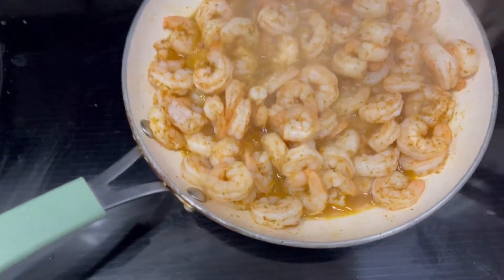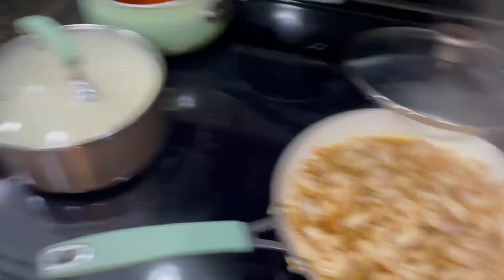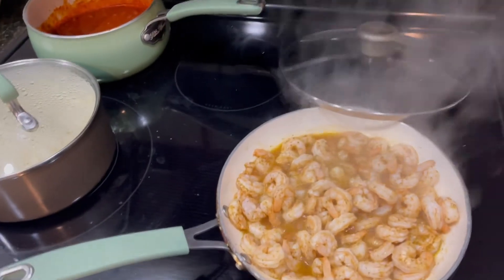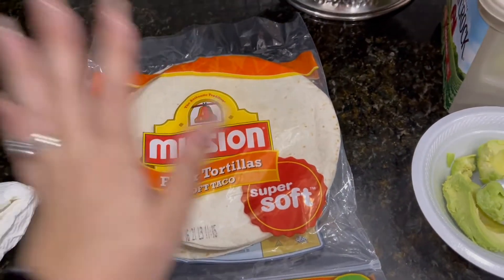When you see the shrimp turn pink like that, they are done. Everything is done and I'm starting to serve. I have avocado and that's dinner.